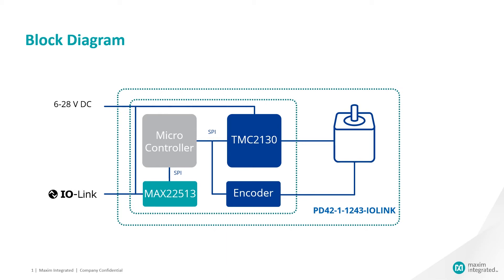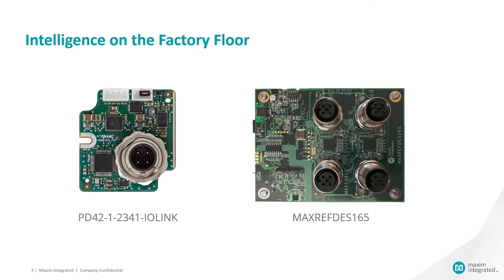The TMC 2130 delivers accurate positioning and minimized resonance with 256 times microstepping and StealthChop. Its sensorless stall detection not only eliminates the need for limit switches, unlike its competitive solution, it can also be used to flag unwanted mechanical behavior through IO-Link.